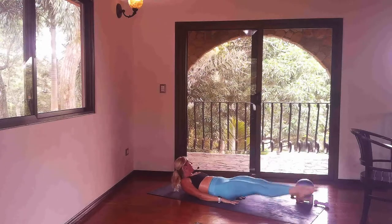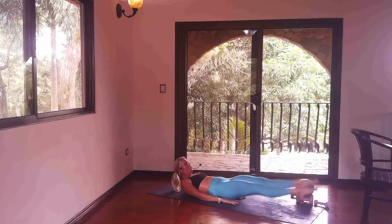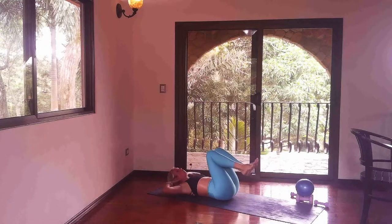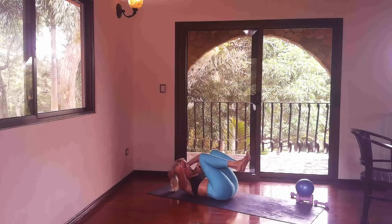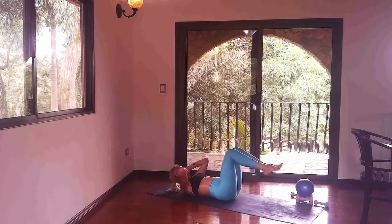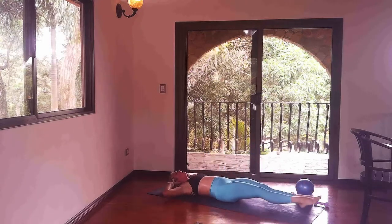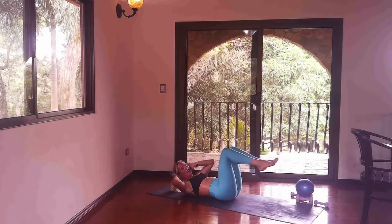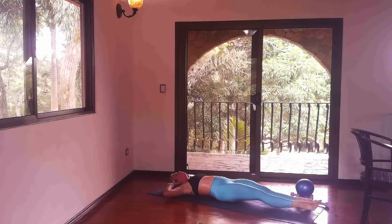We'll hold it low right here for four, three, two, one — gaze at your toes and find little flutter kicks. Breathe, belly button hugged to spine. We're going to bring our hands behind our head and find a little cannonball crunch. Bring your knees in, hands behind your head, elbows touch the knees, and then kick and extend everything out. Back for three, two, one; in for three, two, one. Breathe into this — it's extend for three, two, one; it's in for three, two, one. Two more — woo, yes you can.